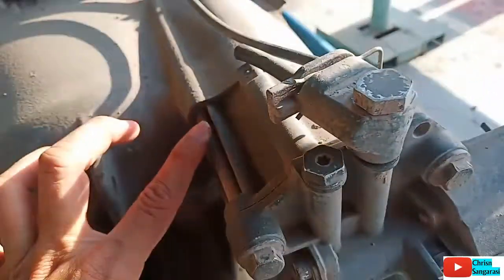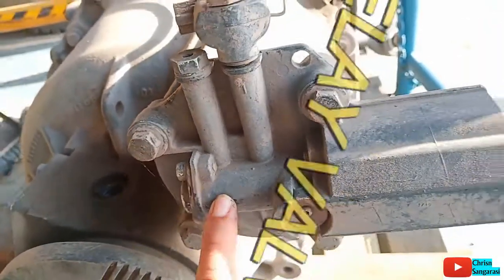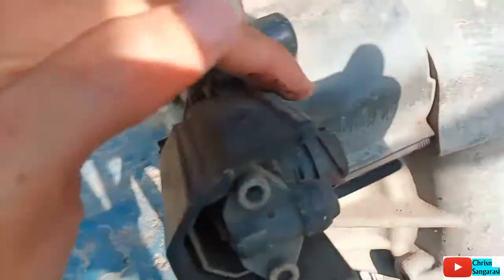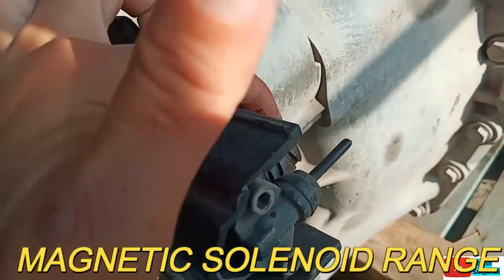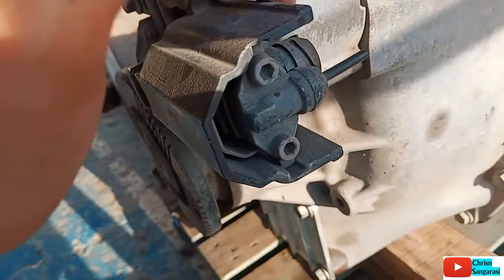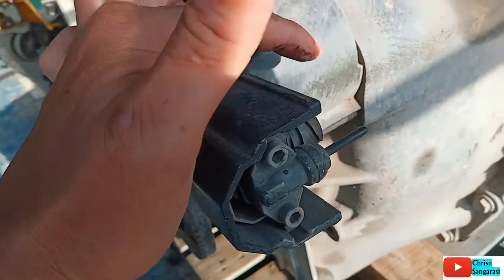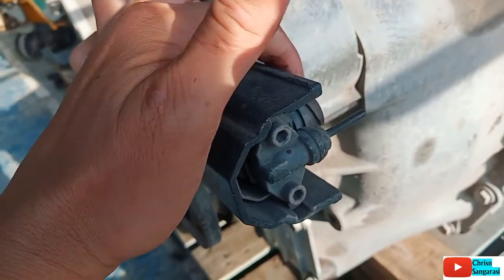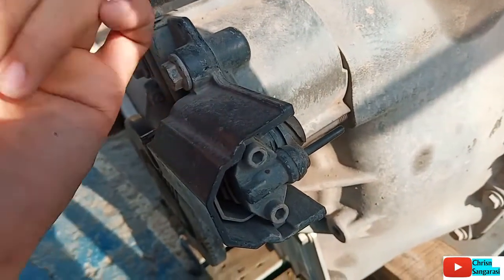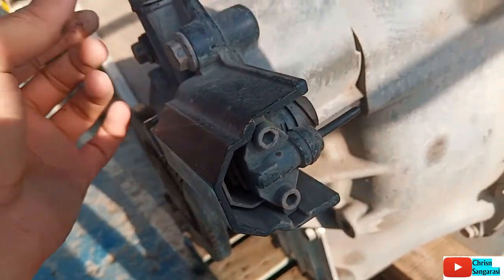Ini adalah range silinder, kemudian yang ini adalah relay fallout range silinder. Di sini ada soket elektrik, di sini untuk magnet, magnetic fallout untuk range. Jadi fungsinya adalah untuk mencegah si driver memindahkan speed dari high crank ke low crank saat kecepatannya di atas 30 km per jam, atau misalnya dari speed 456 ke speed 321.